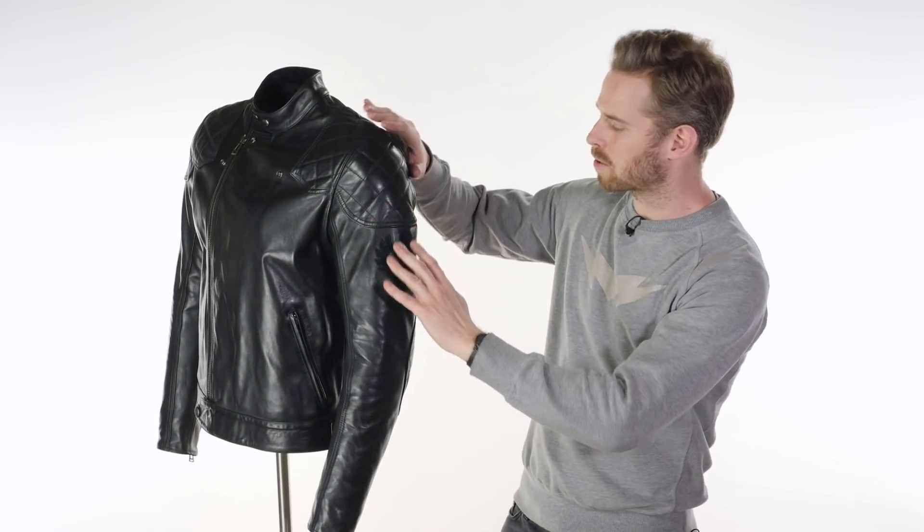You've got quilted sections on the shoulders and on the elbows, which also have an extra panel to them, giving you extra abrasion resistance when you need it. You've got pre-curved sleeves for an ergonomic fit. Around the cuffs, you've got a zipper system which makes it easier to get the jacket on and off, and also to adjust around the gloves you might be using.